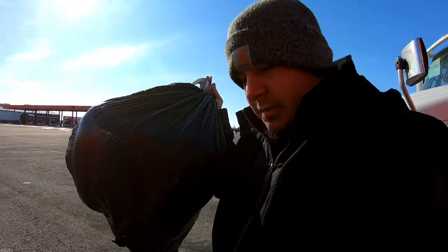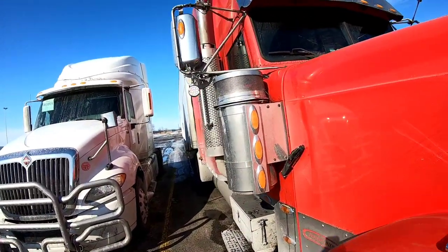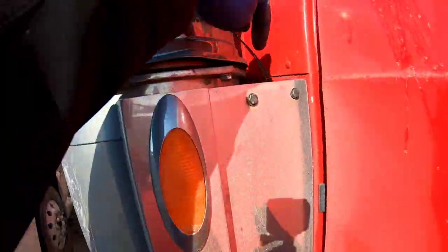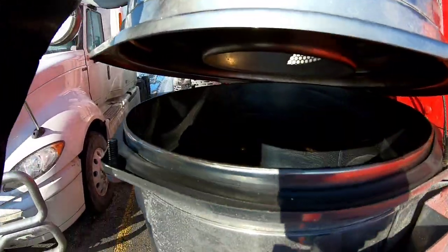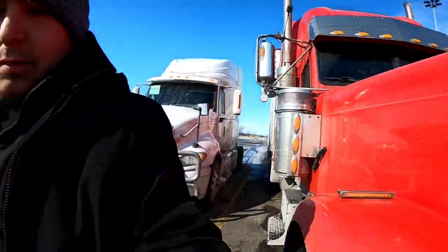Let me show you what both of my air filters are — they're in these canisters right here. Inside here they run back into the intake and all that good stuff. You just undo four bolts, no big deal. Obviously other trucks are different, but I've got one on each side.